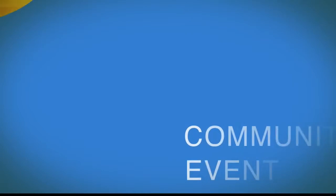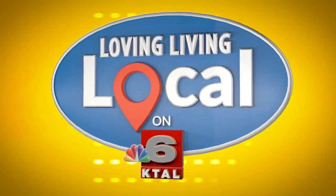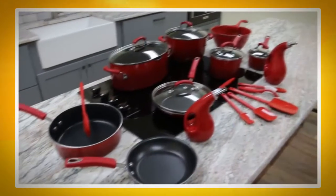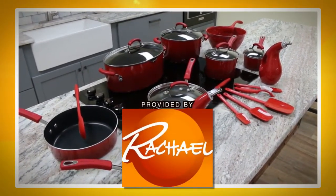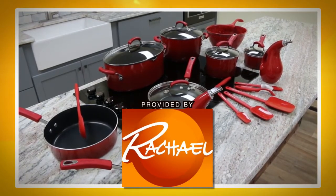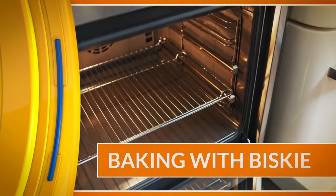I'm living local and it's everything to me. My kitchen items for Living Local were provided by the Rachel Ray Show. Welcome back everyone! Today is National Baking Bacon Day, so for Baking with Biscuit we're doing everything with bacon.